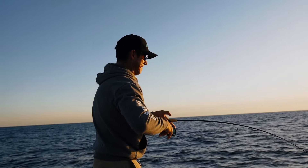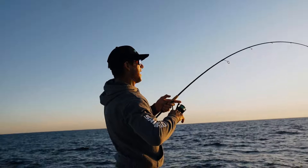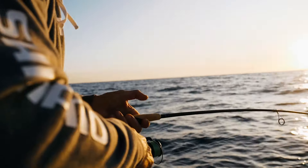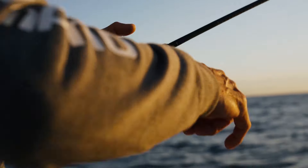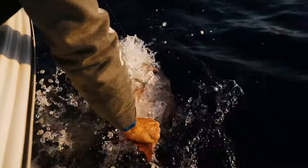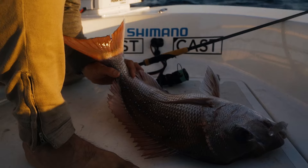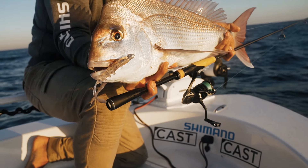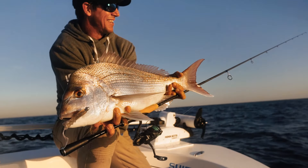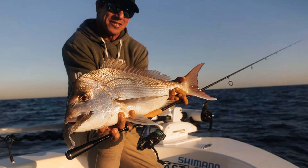That is a good fish — that's a really good fish. It's certainly a good fish. He's picked it up on the drop — squidgy prawn. There we go. Beautiful snapper on the plastic. He hit that on the drop and absolutely smashed it.